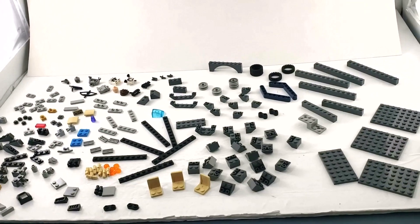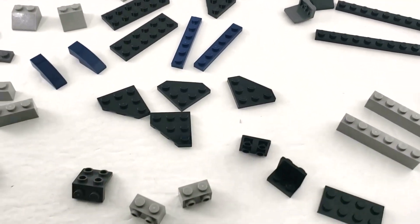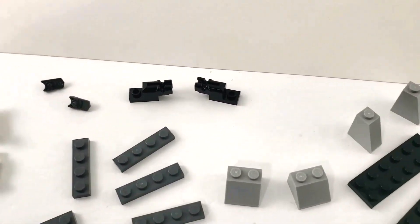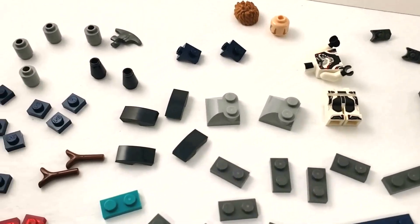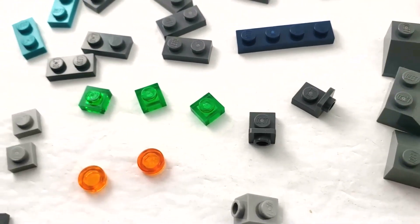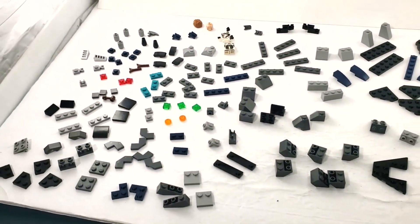Here we have bag two. There's a little bit less here but still a good amount. A lot of plates, more inverted slopes — not quite so many — and some regular slopes. There's another figure in here, not quite sure who, maybe Captain America. There are some transparent red pieces, a lot of little stuff, some nice shiny silver pieces, transparent green pieces, one-by-ones, and some transparent orange dots.